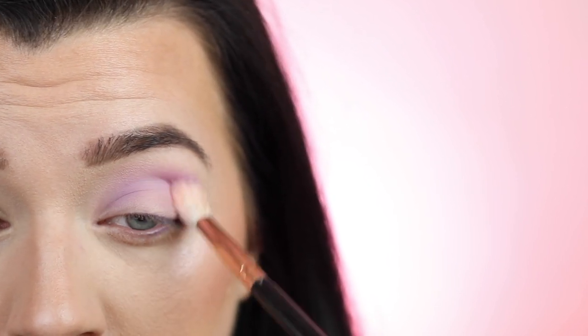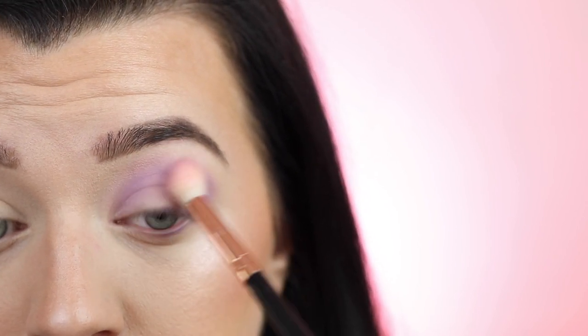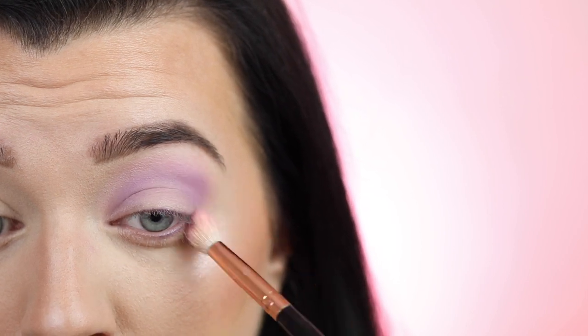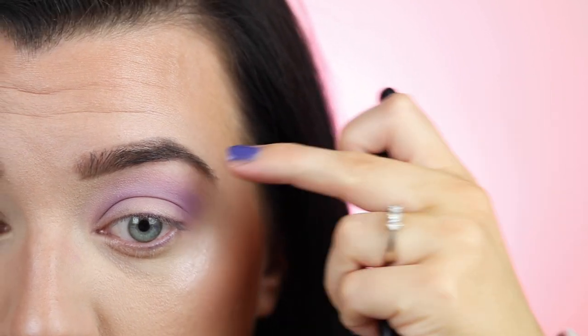By doing those gentle swirling motions I'm following the natural shape of my eyes — this will be slightly different on everyone, and that's totally okay. You're just following the natural shape of your own eye to complement you. Now with no extra product, we're just going to tickle around the edges to smooth them and spread the color a bit more — buffing it up towards the brow bone so you get that blown-out smoky look and get rid of any harsh lines.